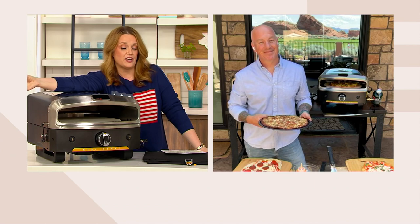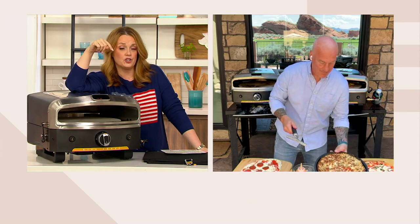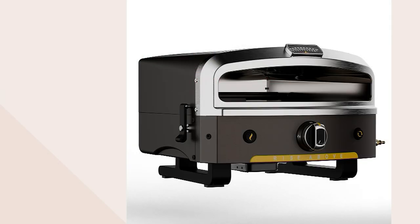With the QVC card you get 12-month special financing. If you don't have a QVC card, apply, get approved, and use it to make a purchase and you'll get a $50 account credit toward a future QVC purchase. Breaking it down, it's $41.67 a month for 12 months. It's a great gift for Father's Day but also a great gift for yourself.